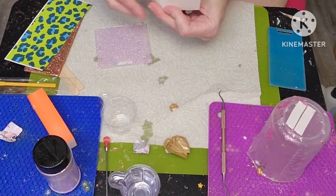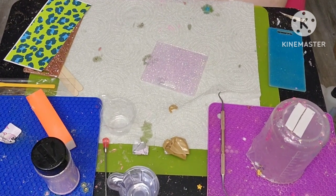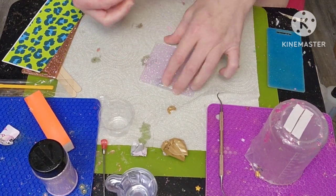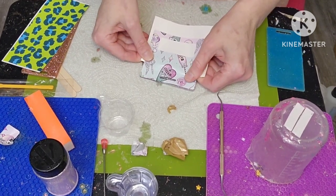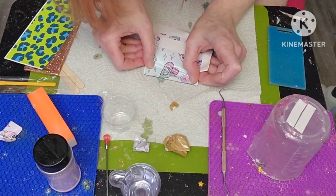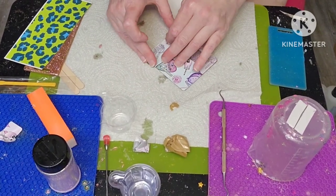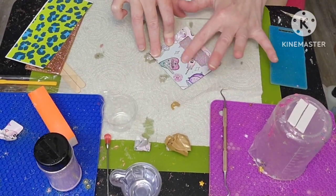You can choose to use transfer tape - I usually don't, I probably should, but I think I do a good job without it. What I do is I lift up the top part and make sure I go by the little slot here and match it up, then I just smooth it out as I go along.